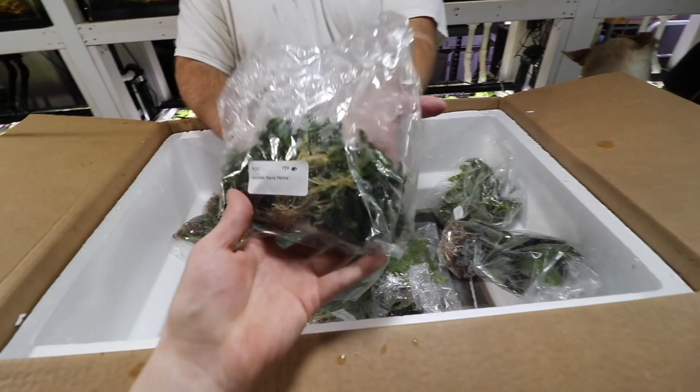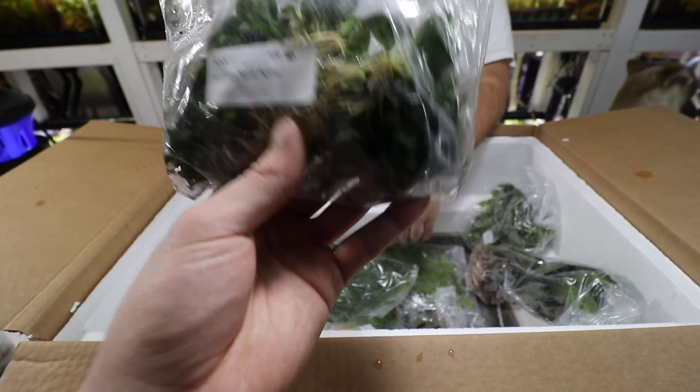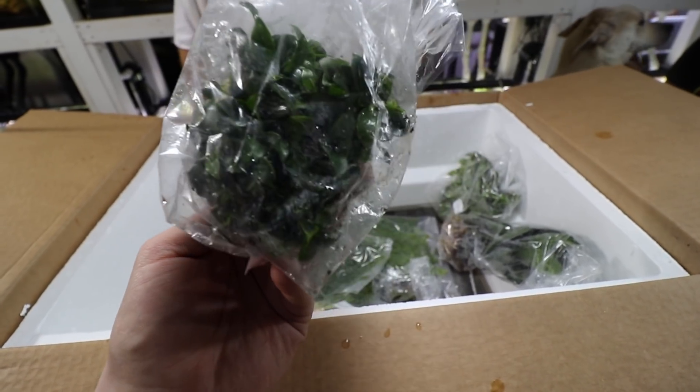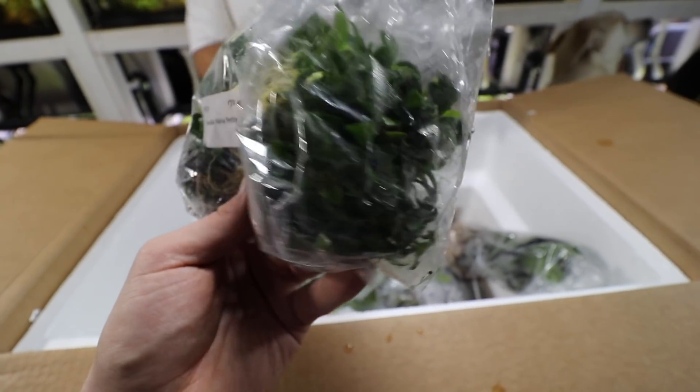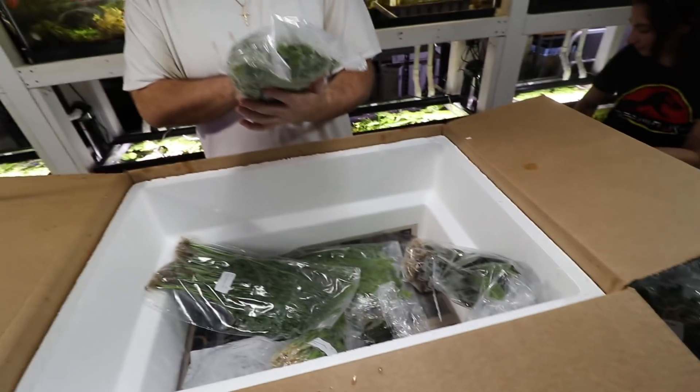Anubias nana petite — everybody's favorite Anubias. I ordered about 80 and then asked them to add more because Serpa Design wanted some of these too. Tons of nana petite — really easy beginner plant for nano aquariums, it's great.